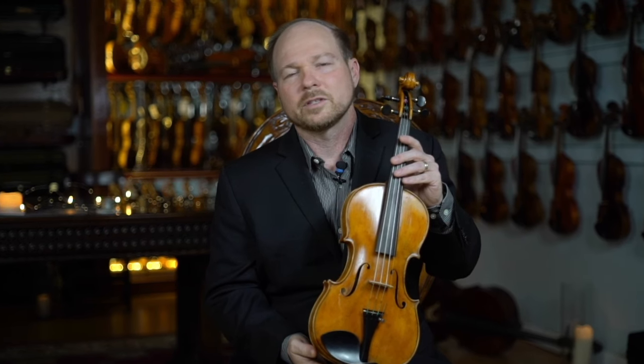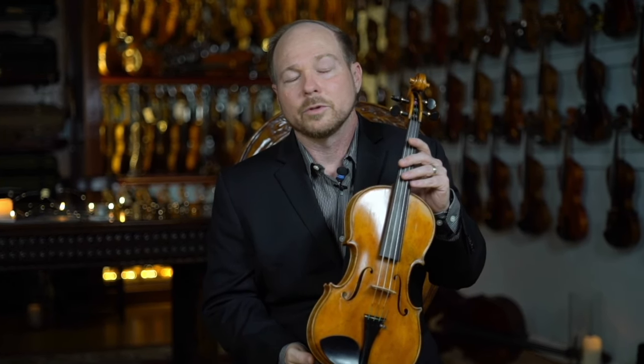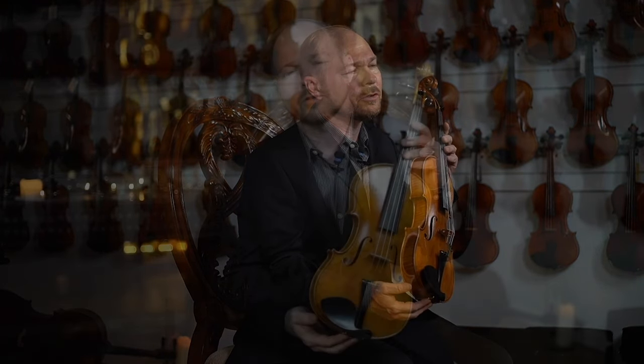We've also seen some other nice examples of Carletti's sons come through the shop. One example I can recall is a very beautiful Natale instrument that came through — it had a beautifully flamed back and nice handwork. His instruments were typically made in the Stradivari pattern, and he also made a nice copy of Gennaro Galliano.